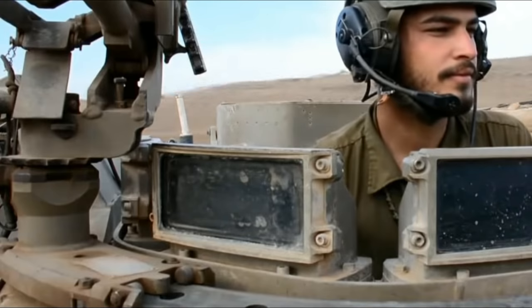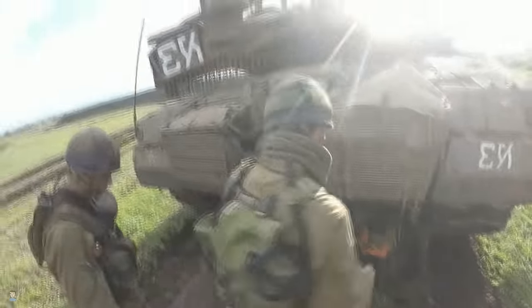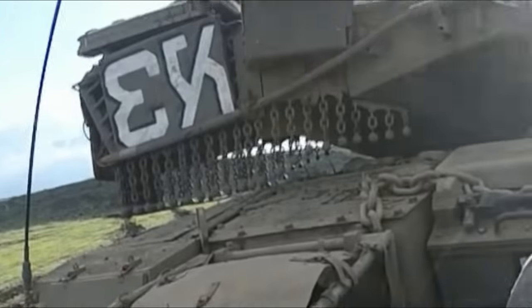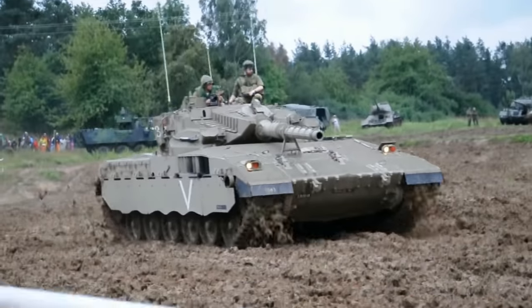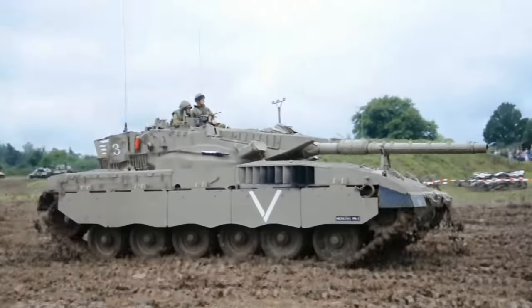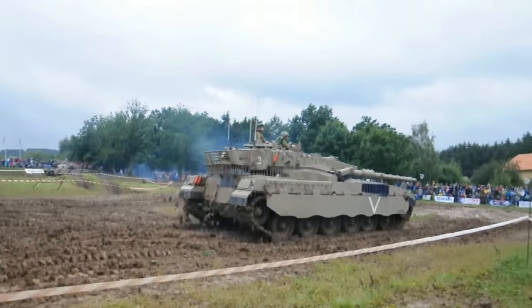So the Merkava main battle tank — it's one of those vehicles that every time I think about it, I always picture that iconic little door in the back of the vehicle that the troops can get in and out of, and the chain-and-ball RPG net on the back. Always something that jumps into my mind. It always kind of looks like a big cheese wedge too, which — being angular armour — is obviously going to be something very effective for defence against attack.